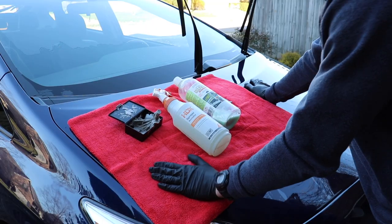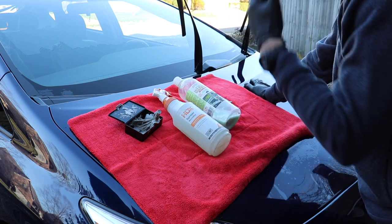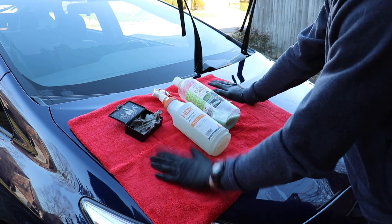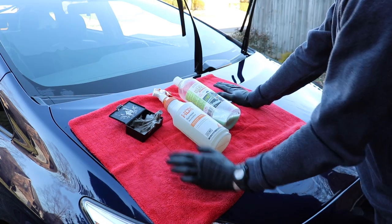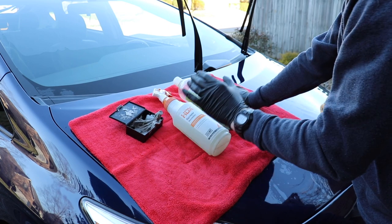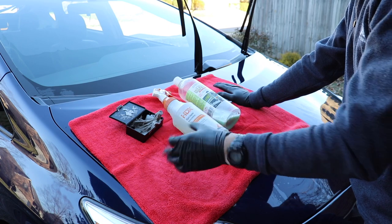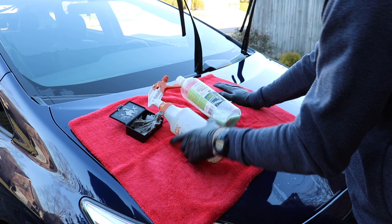So this part three is going to be pretty simple. There's basically two different steps I use in a decontamination stage. Generally speaking, with a full paint decontamination on a car that would be polished, I would be using something like Iron X or some sort of iron decontaminant. The first part of this decontamination process I'm going to be using is a solution of optimum no rinse and distilled water — one single cap full of optimum no rinse and then the rest of this spray bottle, like 32 ounces, filled up with distilled water.